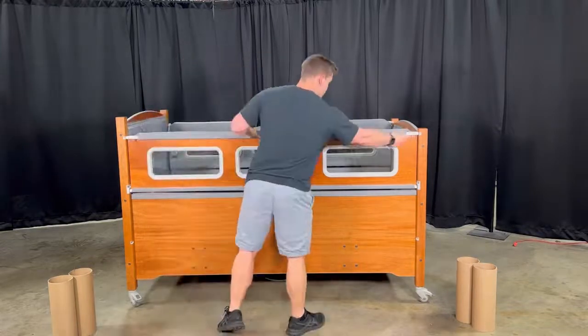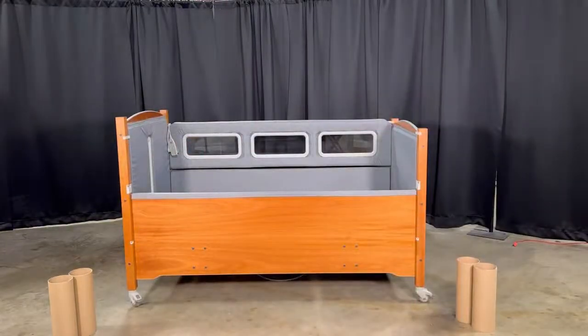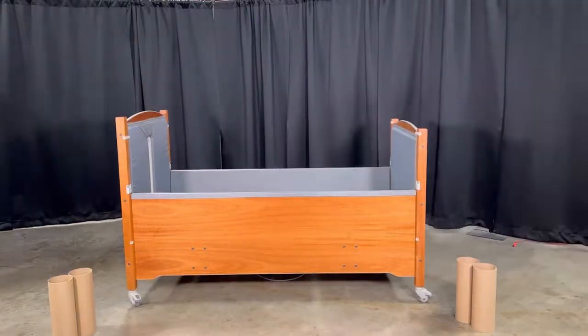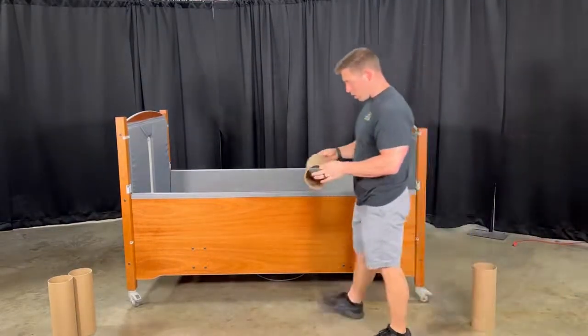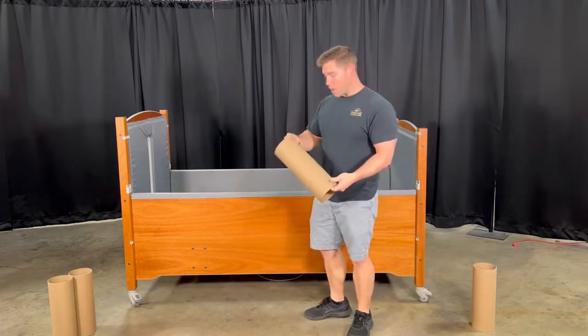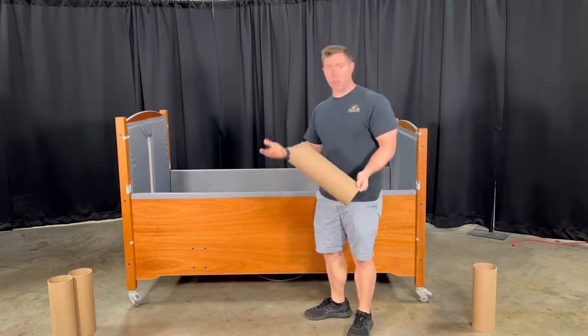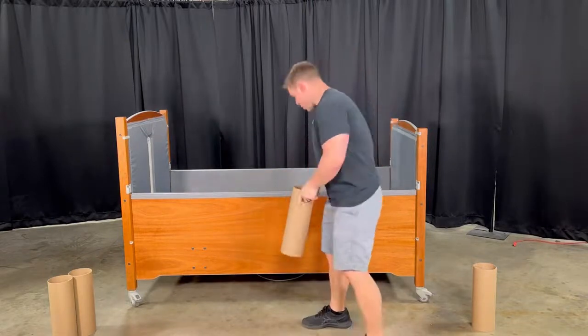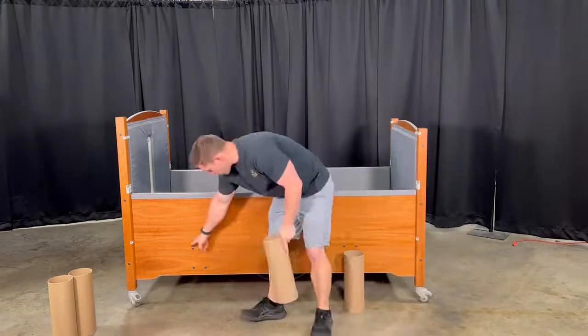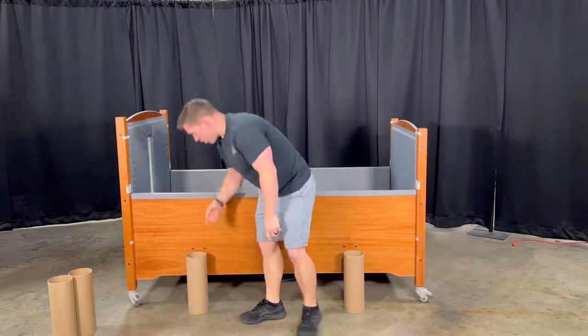Now you'll have your cardboard lifts — hopefully you have these; if not, you can use a book or something to just lift it off the ground. You will have four of these and you will place them around this bolt pattern right here on both sides.